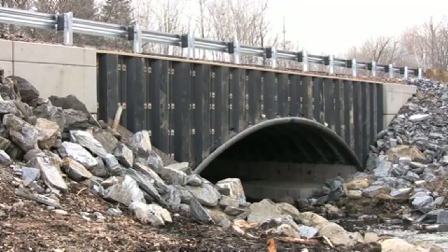It also helps protect the concrete from the elements — from the salt, from the water — that degrade traditional concrete and steel bridges.